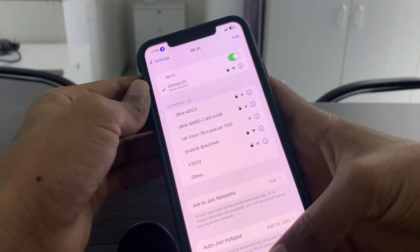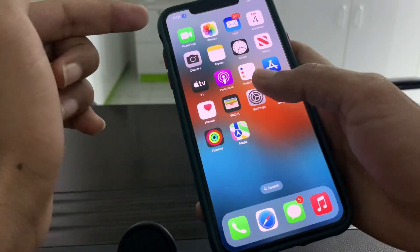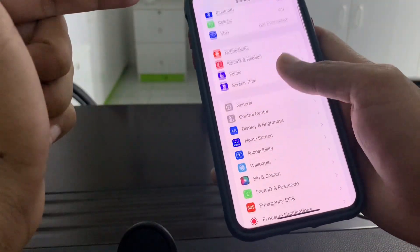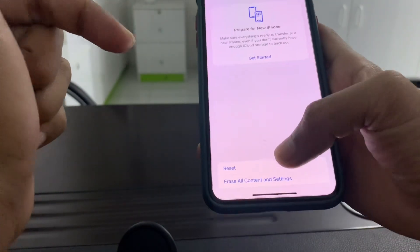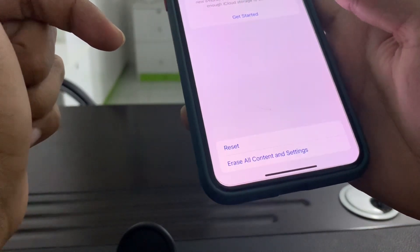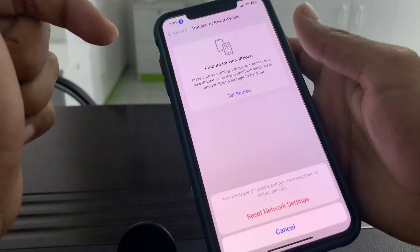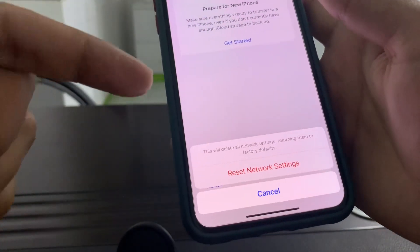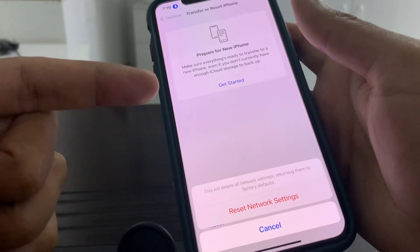Once you have done this, your AirDrop should be working. If it's still not working, the last step you can do is go to Settings, click on General, scroll down, click on Transfer & Reset, then Reset, click on Reset Network Settings, and enter your iPhone passcode. Once you reset the network settings it will fix your problem and you won't lose any of your data.